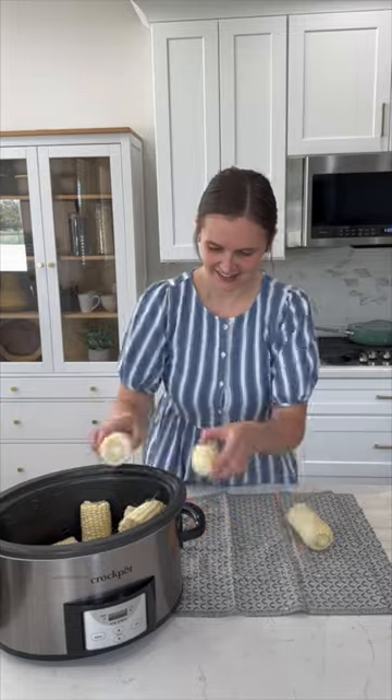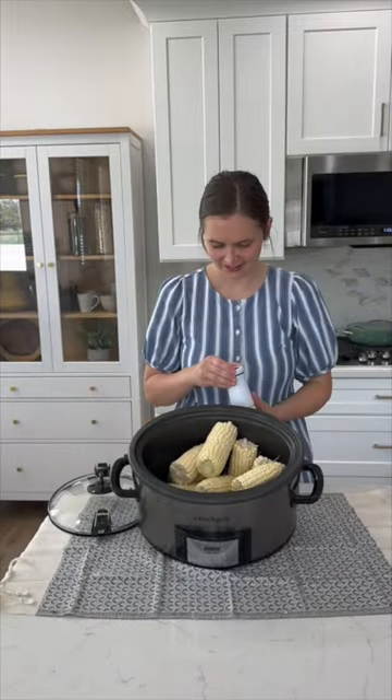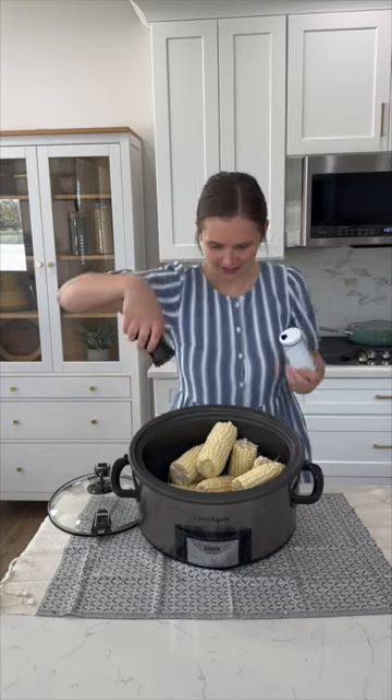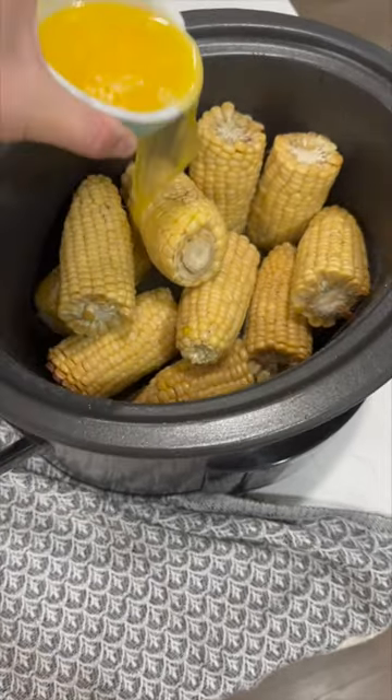After you shuck your corn, cut each ear of corn in half. Place all of the corn into your slow cooker. Now add in a cup of water with some salt and pepper. Cook this on low for about six hours, then drizzle melted butter all over the top.